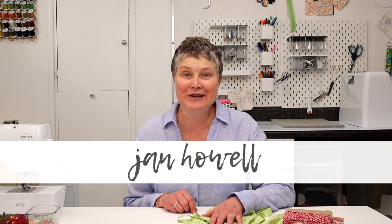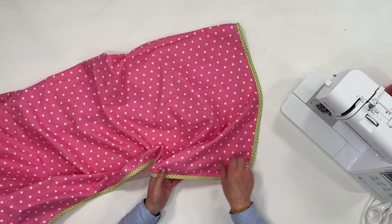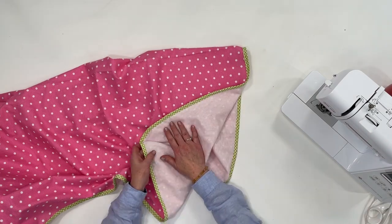Do you have a new baby coming into your world and you're excited about making some fun baby gifts? I'm Jan Howell and in this sewing tutorial I'm going to show you how you can make a really easy receiving blanket. They only use a single layer of fabric. They're lightweight, super cozy, and really easy to make.